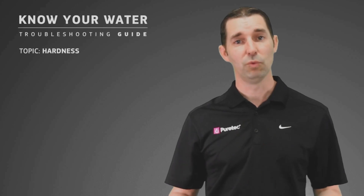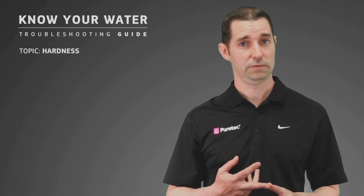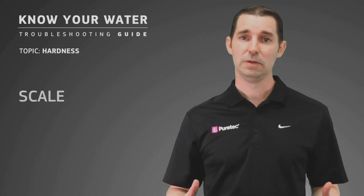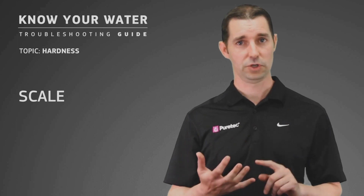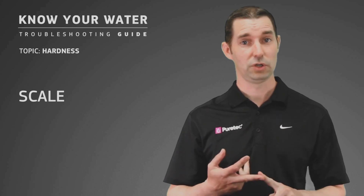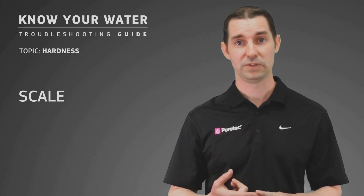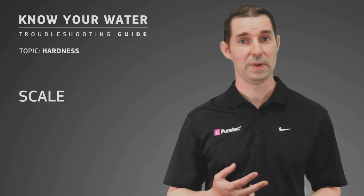Hardness is a common problem in many water sources, including mains water, ground water, and surface water. You would notice scale in particular in the hot water areas of your house, such as on your shower heads, on your tap outlets where there might be warm water, in your kettle where you're boiling water, perhaps even a dishwasher — and it would certainly be in your hot water service where you may not even notice it.